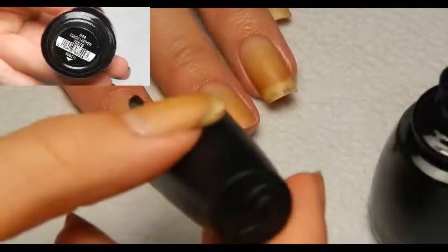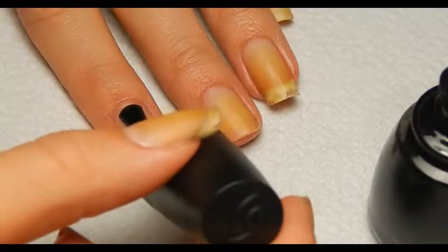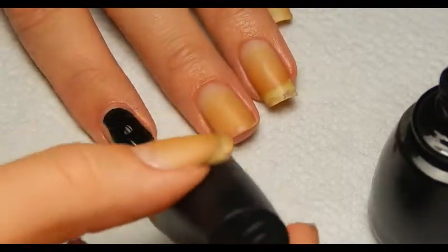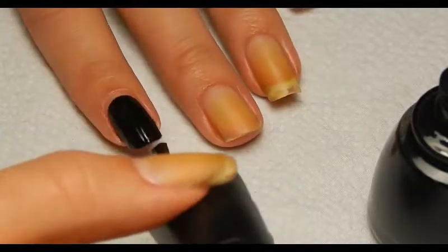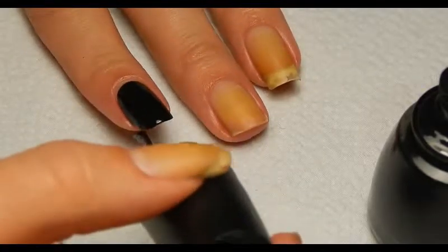We're going to start out with a black nail polish by China Glaze — it's called Liquid Leather — just a really nice black nail polish. It doesn't completely cover in one layer, but it almost does. I prefer to use two layers because it seems to last a little bit longer and it's really shiny.